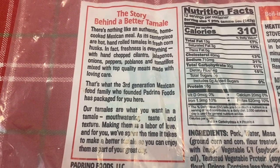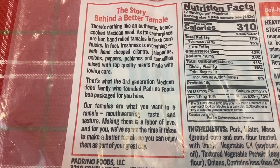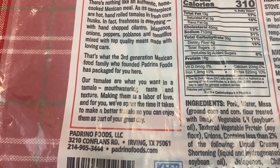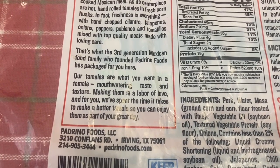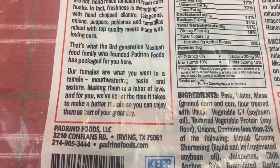That's what the third-generation Mexican food family who founded Padrino Foods has packed for you here. Our tamales are what you want in a tamale — mouthwatering taste and texture making them a flavor of love. And we'll spend the time it takes to make a better tamale so you can enjoy them as part of your great day. Tamales away!